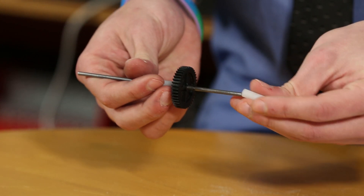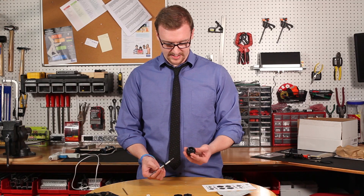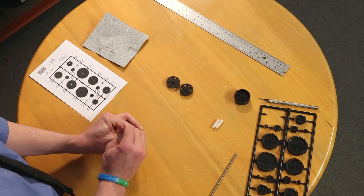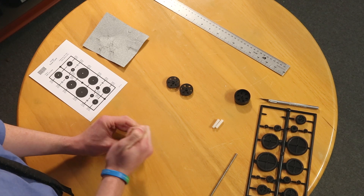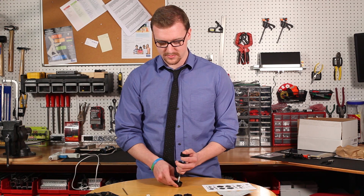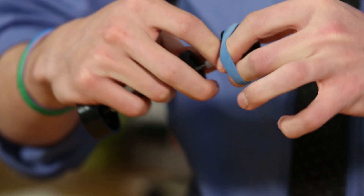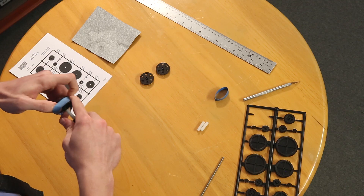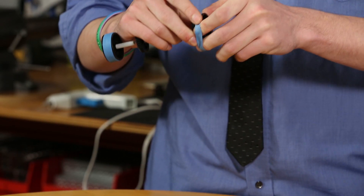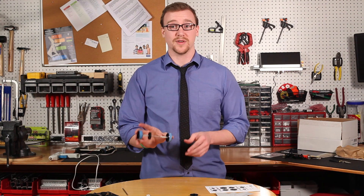Next, take two nylon spacers and put one on each end of the axle, then take one of the rear wheels and force the axle onto it — push it in until it's flush with the other side. After you put one of the rear wheels on, slide the other one on. After you've slid your tires on, take one of the wide rubber bands and put it over the tire. This will give the tire traction when the ray catcher starts moving.